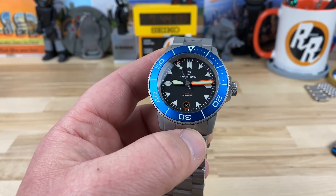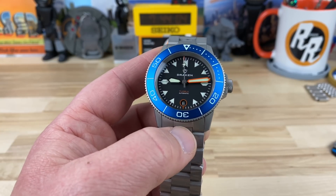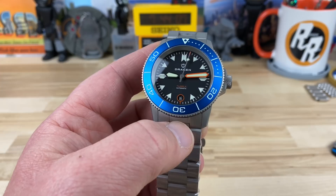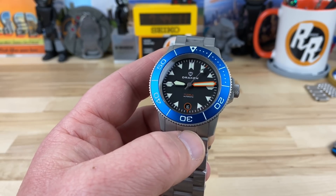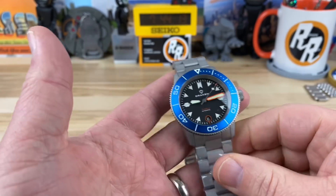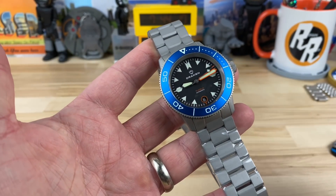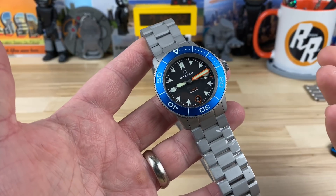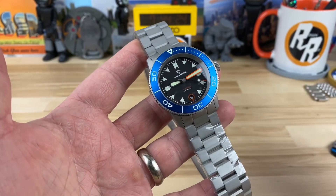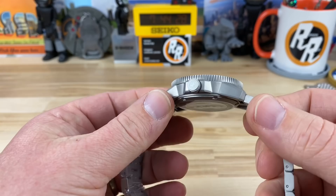I talk to John Keel over at WatchGage all the time, so I told Keith, let me hit up John — I'm sure I can get one in. John's super cool to deal with, so I hit up John and John sent it over. Big thanks to John at the WatchGage. If you have not purchased a micro brand or a G-Shock from the WatchGage, go check it out. I'll put a link in the description because that is where I recommend buying this.